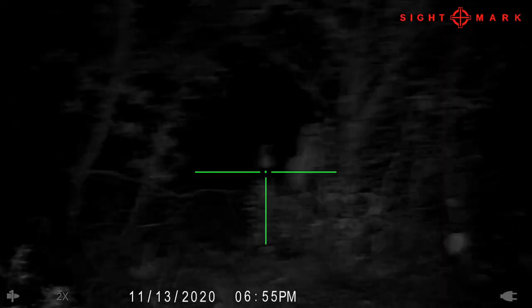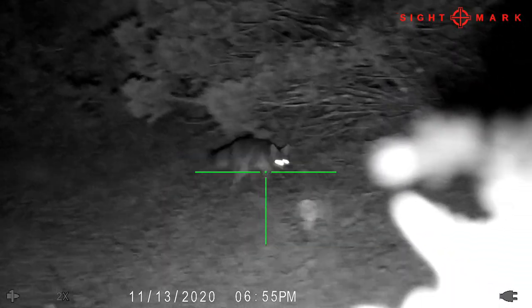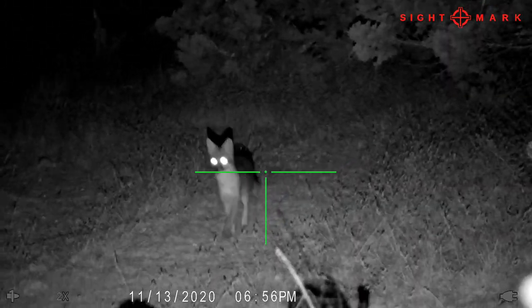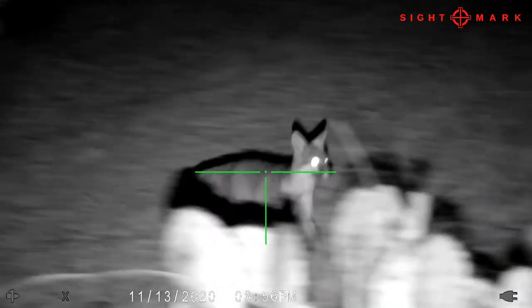The last shot is a fox running into the caller. I'm running a jackrabbit call and he comes in at about 30 yards, runs up, and gets very close — probably 10 or 15 feet away — before he ducks behind a tree and loops around behind me.